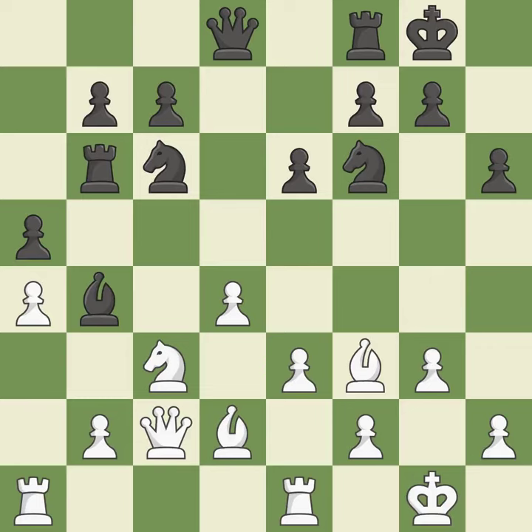This defends a pawn that was under attack and had no defenders — it is quite good. This is the only good move. This secures a pawn.